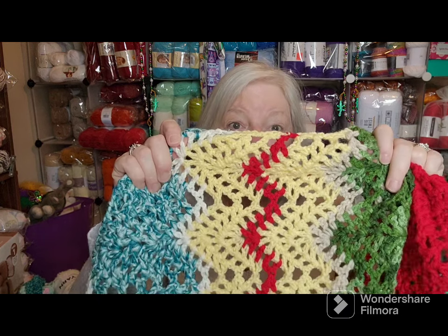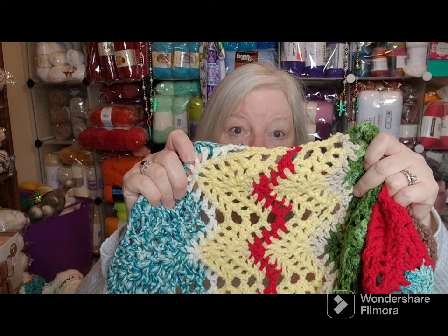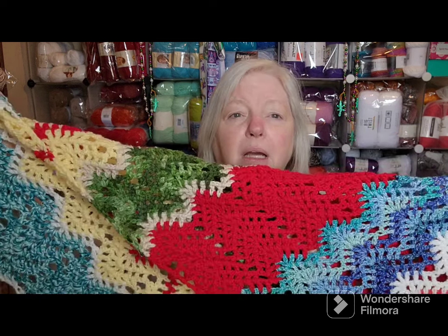Then we went to Spain and their flag is yellow and red, so I added a lot of yellow to help brighten things up. And our last stop, where we currently are, is Greece, which is so beautiful.